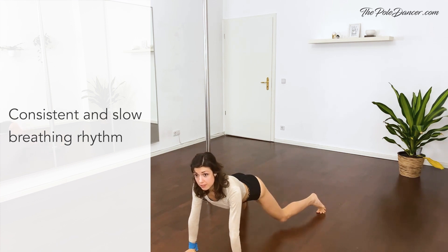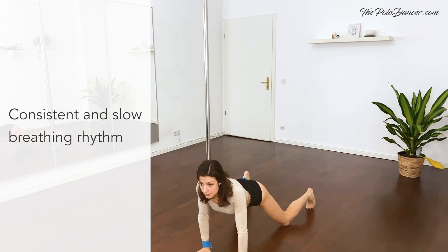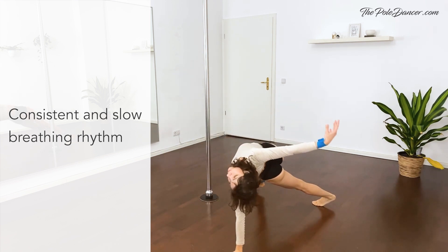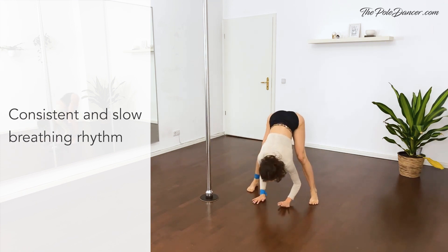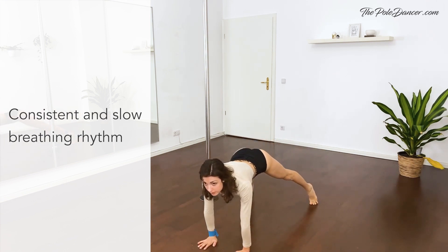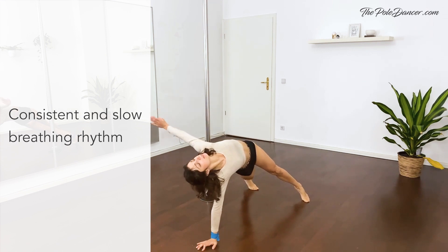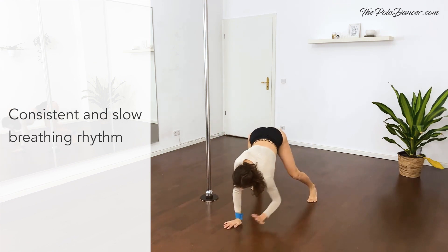Walk to the front into plank position, knees on the floor. Do push-ups — one, two. And twist the body to the side. Plank. Change sides. Walk back. Plie. Stretch. Walk again to the front, plank. Two push-ups. Feet on the floor, twist to the side. Walk back. Row up.